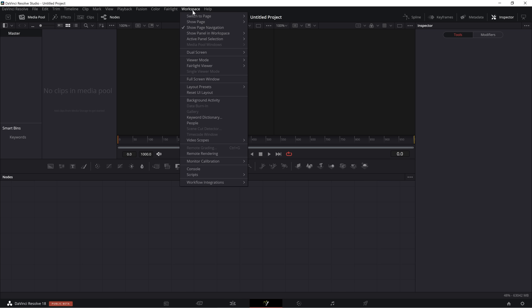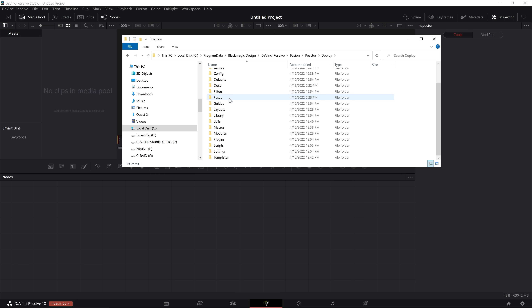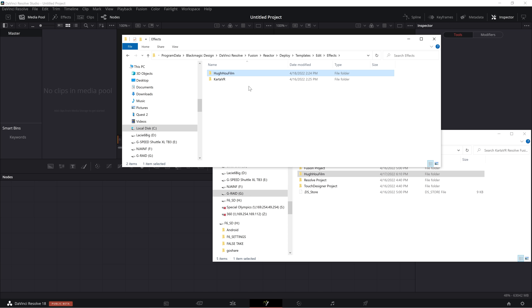Now go back to Workspace > Scripts > Comp > Reactor > Tool and select Show Reactor Folders. Then go into Deploy, scroll all the way down to Templates Folder > Edit > Effects, and move the HUHO Film Folder inside the downloaded zip file into here. Inside the HUHO Film Folder, you should see the HUHO Anaglyph Viewer plugin. This will help you validate your stereo 3D quality later on in this tutorial.